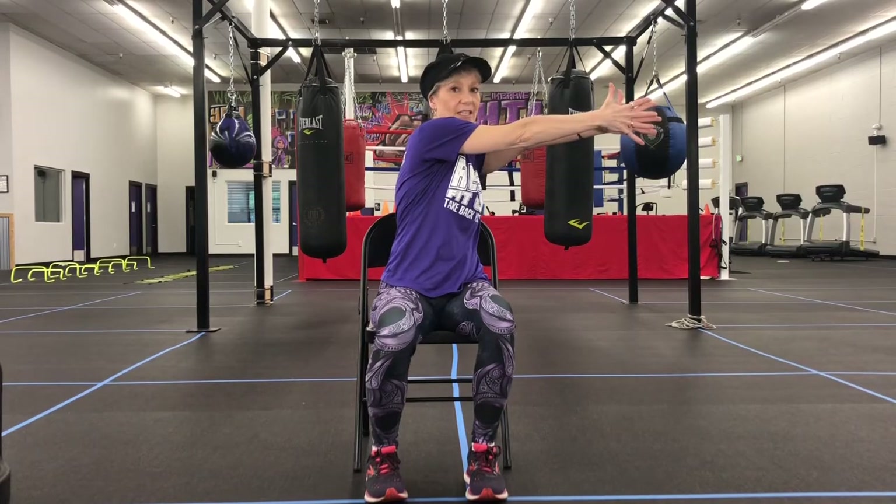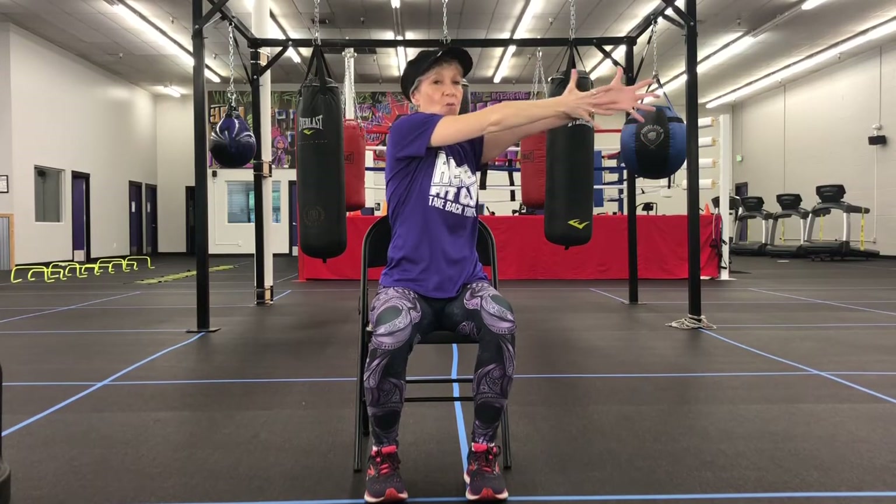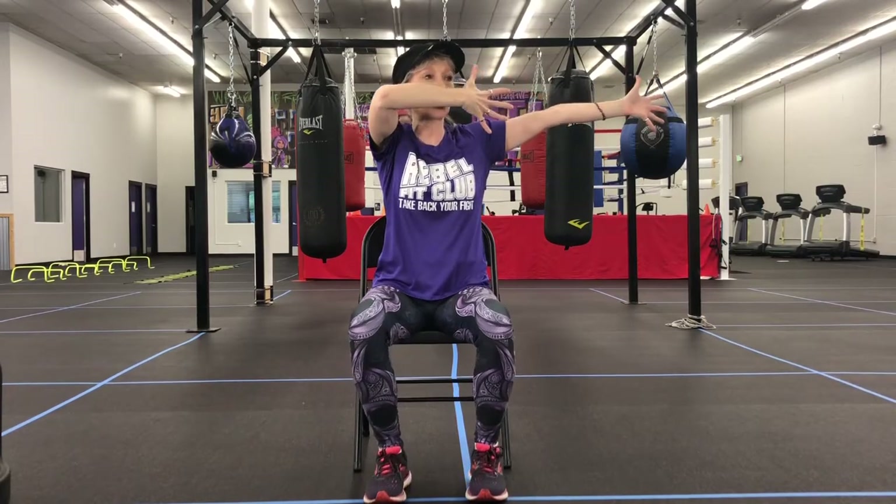We're going to start out by bringing one hand out with a jazz hand at the end. The hand should be as high as our shoulder. We're going to rotate around and match it with the other hand, so our jazz hands come together. We're going to paint across our body.